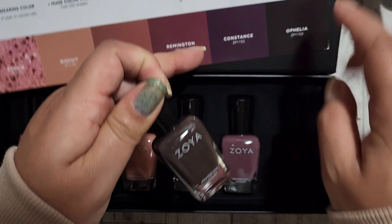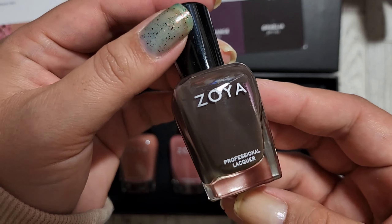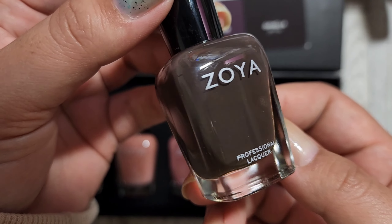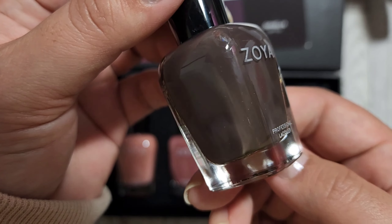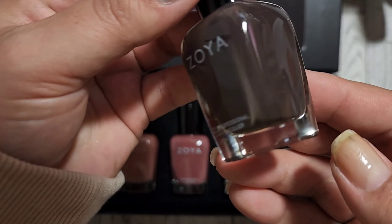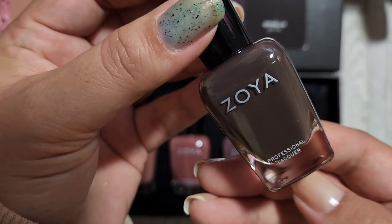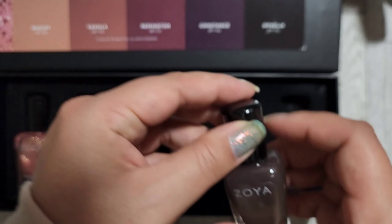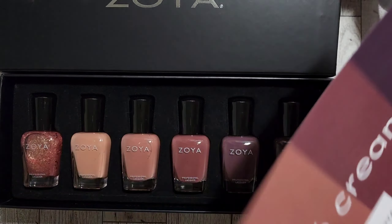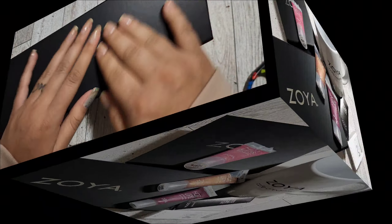Ophelia looks black on camera, but in the description it's actually a dark, dark espresso brown. You can see that brown in the bottle when you look closely. I'm so excited for all of these! Stay tuned for the swatch video, and I will see you guys soon — bye!